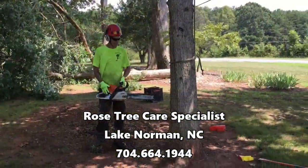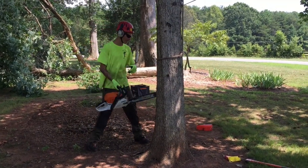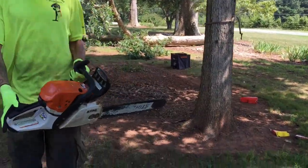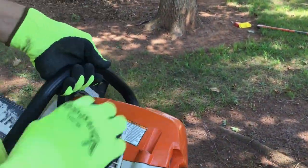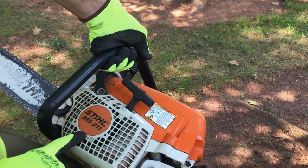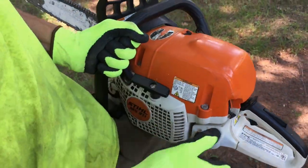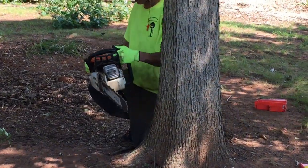Alright guys, we're gonna cut the conventional notch. We got our wedges ready, got our axe ready. We're gonna be felling the tree this way. I'm gonna show you a good way to fell. This is our felling line — it's actually on a steel chainsaw, and most chainsaws have a felling line. I'll show you how to use that in just one second.